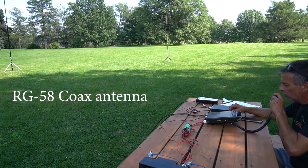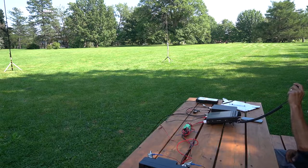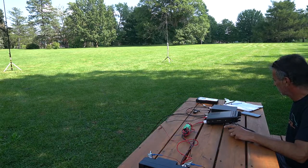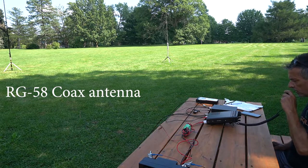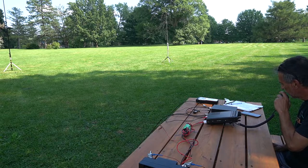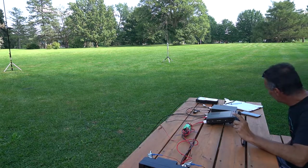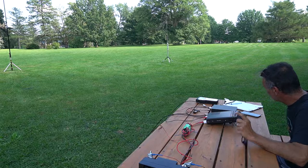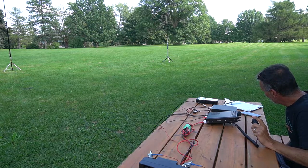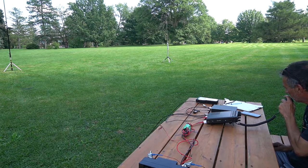November Zero Alpha Tango. Victor Echo 3 Delta Alpha Lima. This is Almir, Alpha Lima Mike India Romeo. Alpha Lima Mike India Romeo, QSL. Okay, Alpha Lima Mike India Romeo — Roger. Okay, Almir, thank you so much. Good luck with the contacts. Thank you for the contact. QSL.